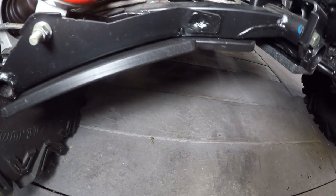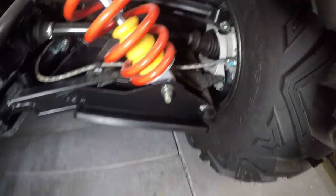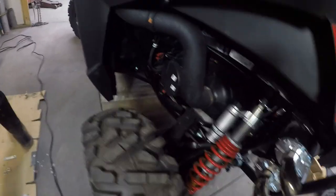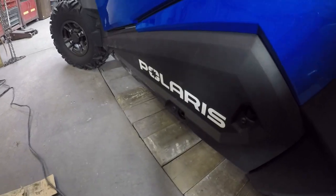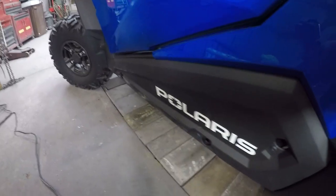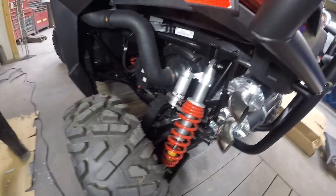We finished all the A-arm guards. Here's the back piece — it fits in there pretty nicely, and we got the other side too. Now that all four A-arm guards are done, we're going to move on to doing the Polaris low profile rock sliders. We just got them in black, so we're going to put the tools away, get the rock sliders set up, and we'll be back for that.